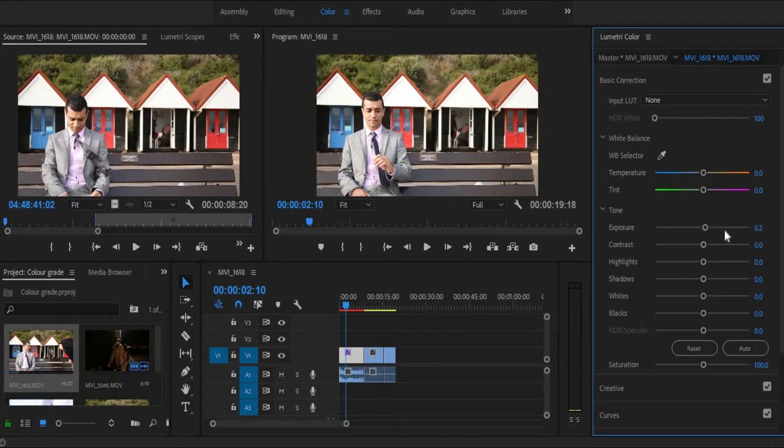Now let's try and put some contrast. The exposure will bring more light into your image, but you need to be very careful with it, otherwise it will just blow everything out and it will suck. So do not do that.